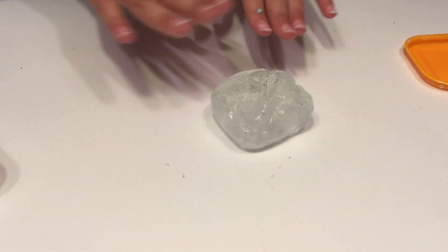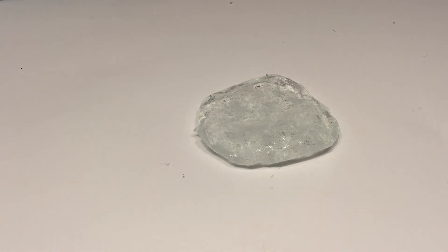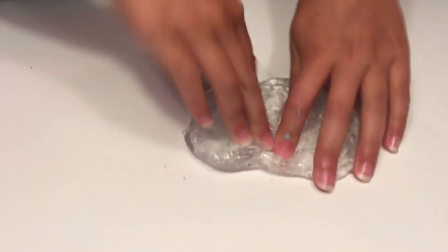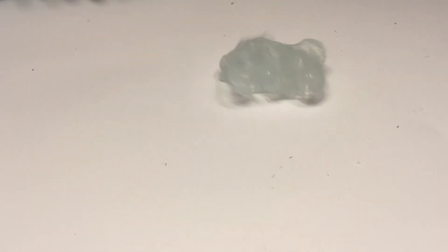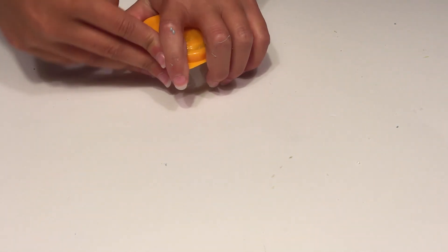And our final slime is the clear glue. So as you can see, I'm just stretching it out, and then I'm going to pound it until it looks like that. And then what you're going to want to do is clean up a little bit. And that's all we have for you guys today in this video. Thank you guys so much for watching. Make sure to subscribe, like the video, and we'll make more videos for you guys later.